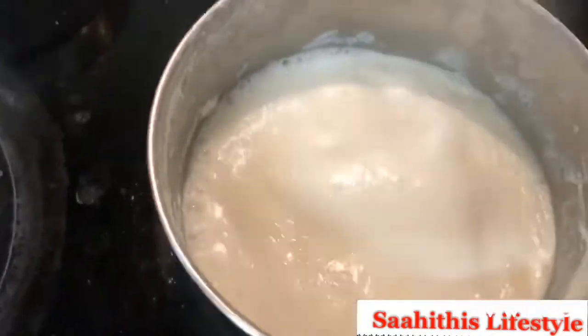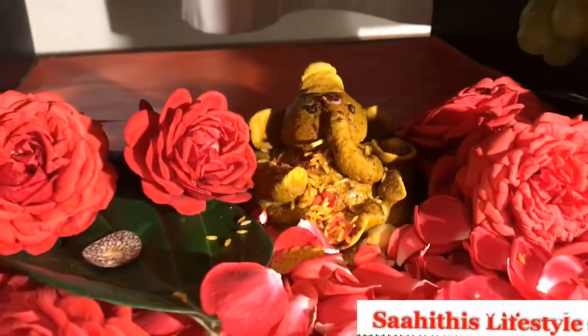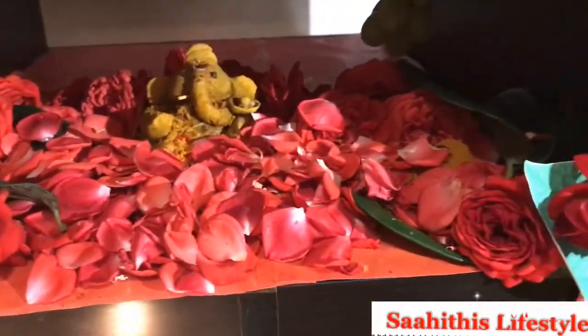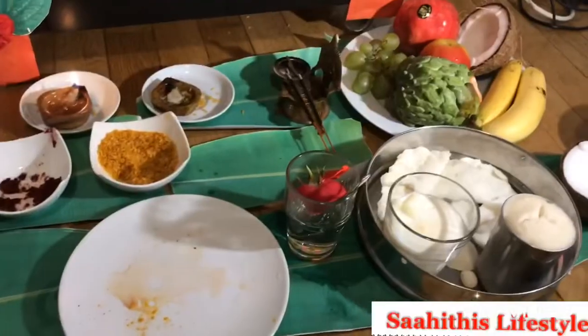Everything is steamed — the idli is steamed and a sweet is also getting done. The video is recorded after the puja; during the puja I did not do any recording. Once done, I clicked a few pictures and a video to show you how it came after placing Ganapati inside the mandir along with puja items and Prasadham.